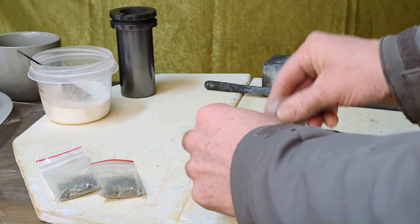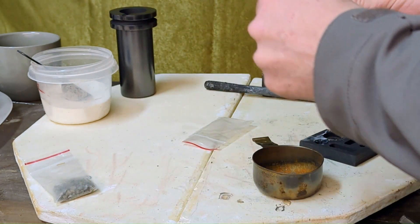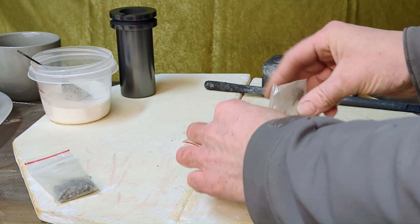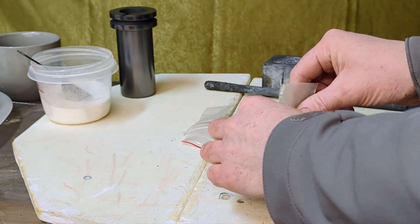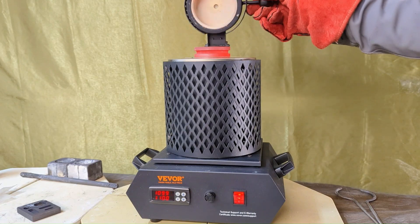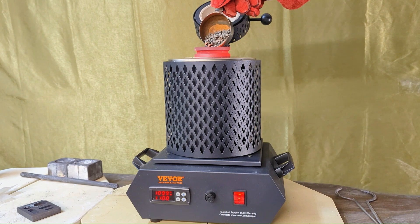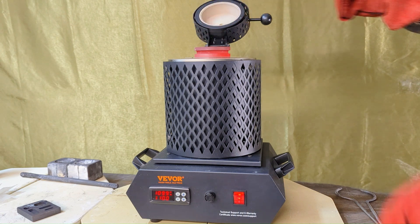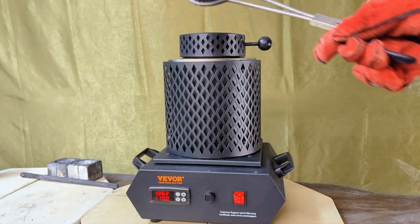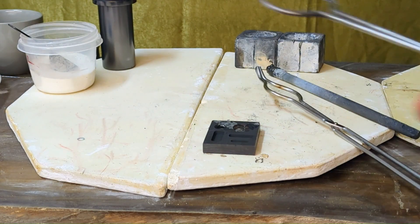Now for the lizard cove silver. Preheating the graphite mold. Melting more copper.